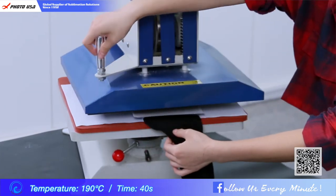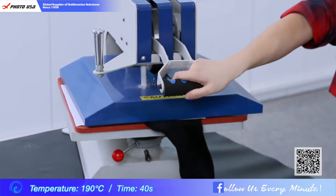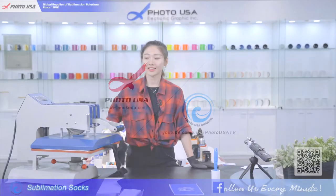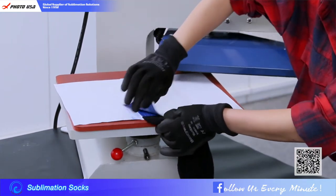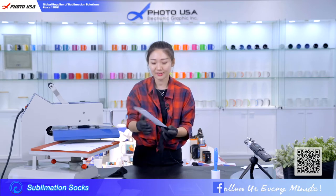Make sure the logo is at the middle. Then press the handle, just wait 40 seconds. Time's up. Let's turn off our machine and take out our sock. Wow, look — one side is okay.